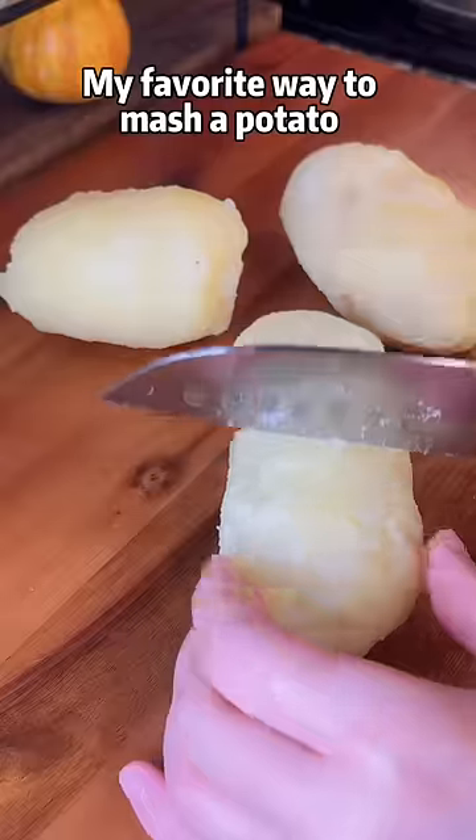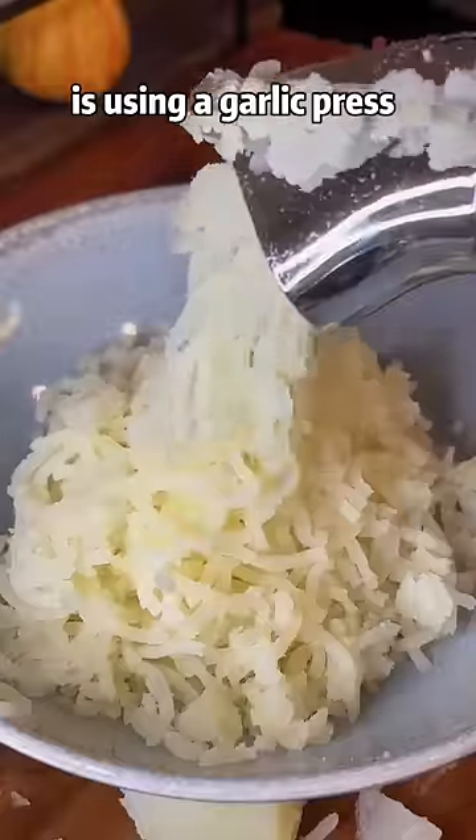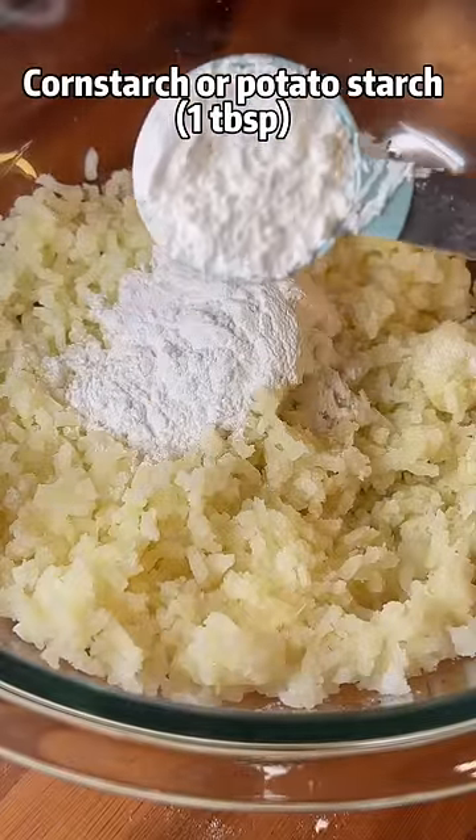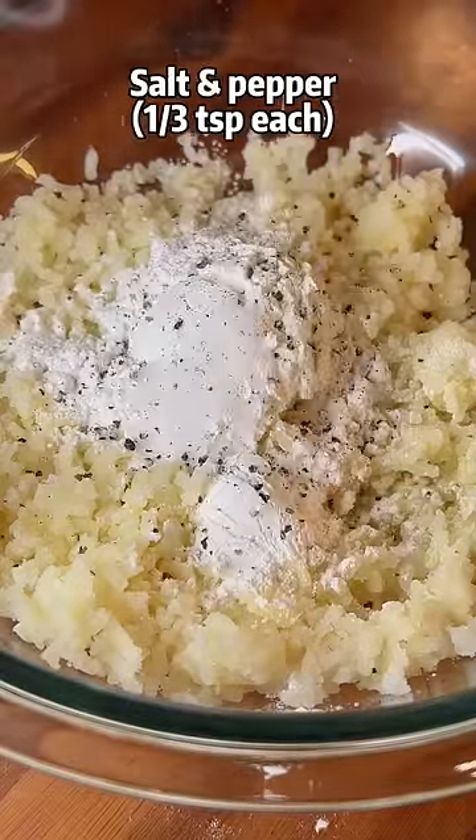My favorite way to mash a potato is using a garlic press. Mix mashed potatoes, glutinous rice flour, corn starch or potato starch, salt and pepper.